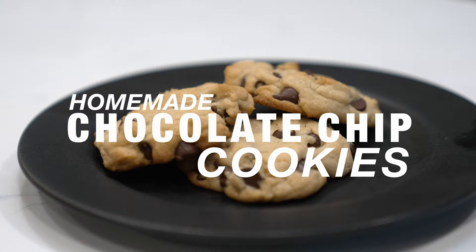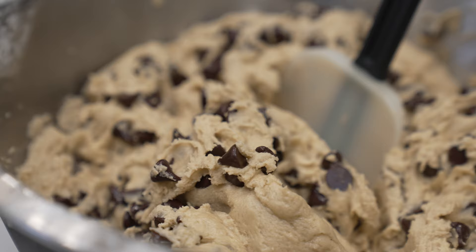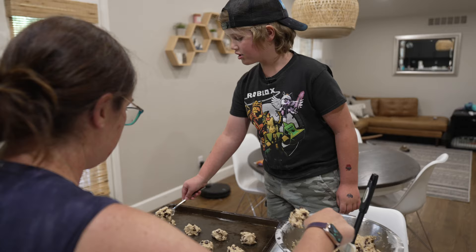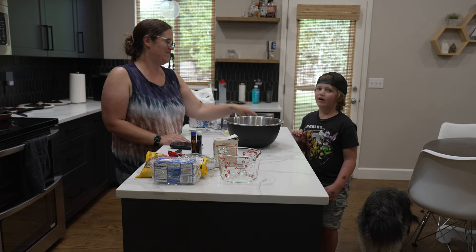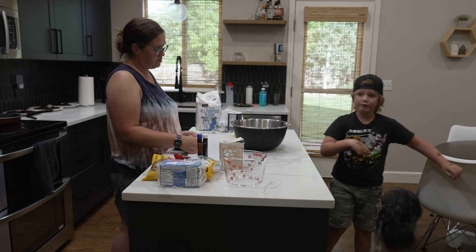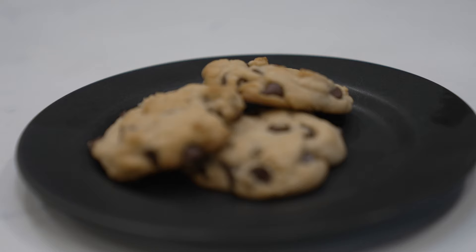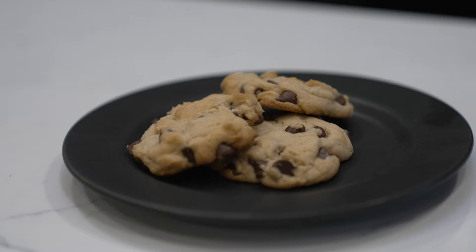Welcome to Harrison's Messy Kitchen. We are in the kitchen, as you can see. We have some neighbors that moved in down there and over there, and we thought it would be nice to make them some cookies as a welcome to the neighborhood. Scholtz Family Recipe Chocolate Chip Cookies, right? Yep.